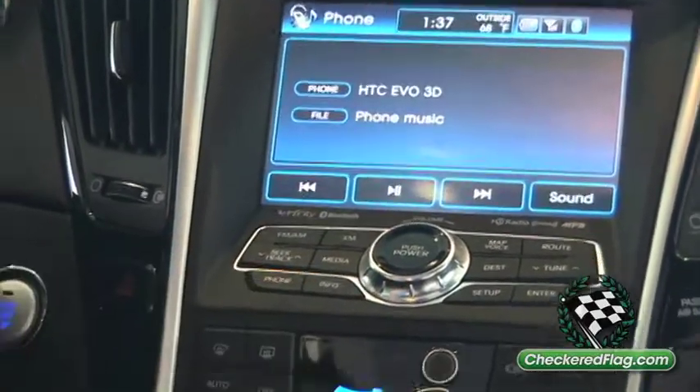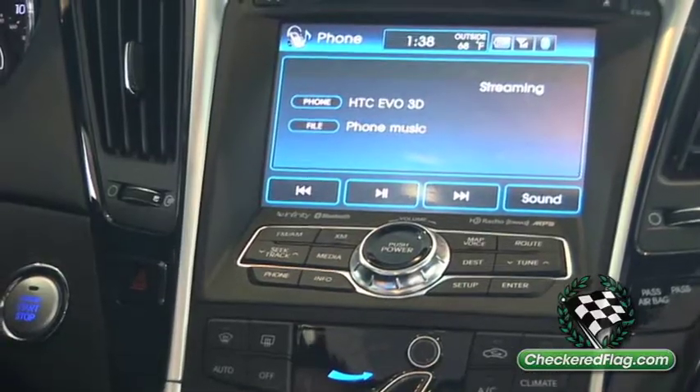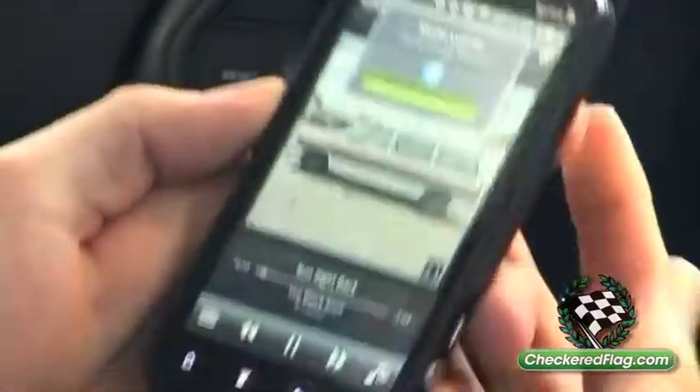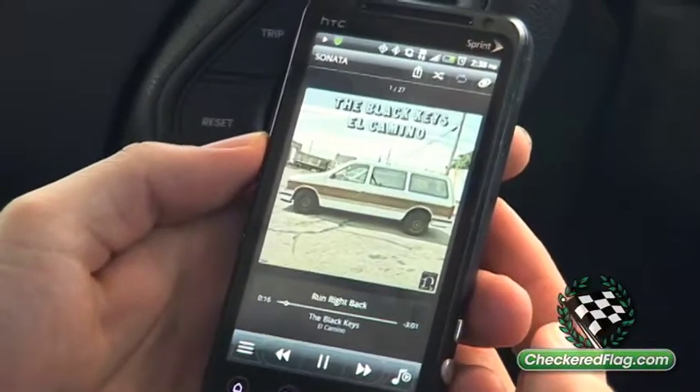You hit the media button here, and here it says my phone with music on it. So you just go over to your phone and hit play. Make sure that the media is up on the phone. For everyone listening — you don't need a cable.